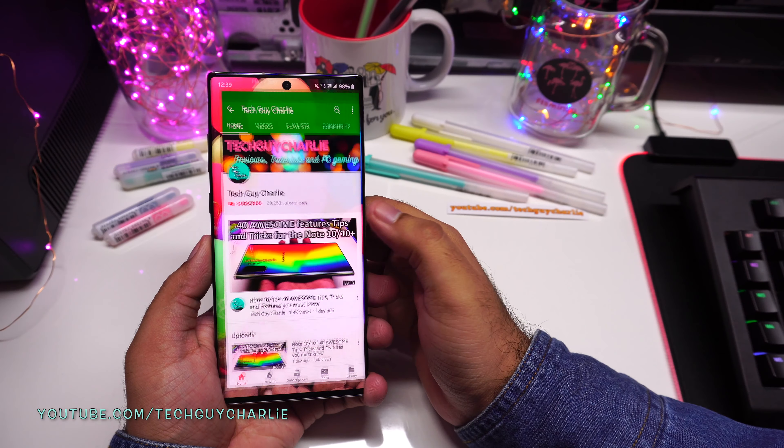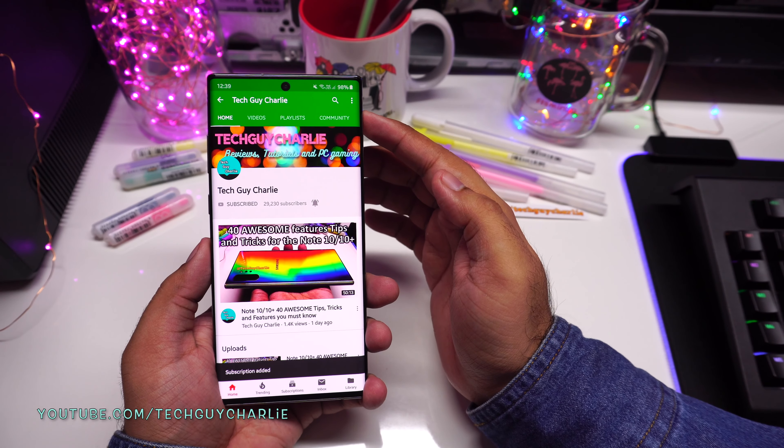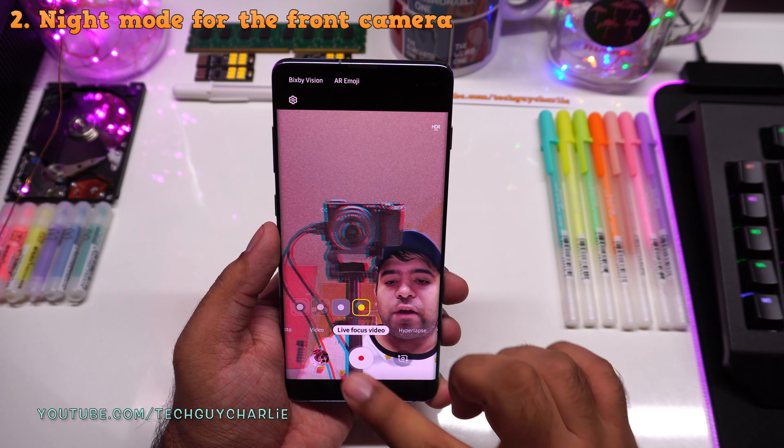This is the big circle effect. The color point effect makes the background black and white while your face and body are in color — quite a nice effect. And finally we have the glitch effect. Thumbs up to Samsung for adding all of these features from the Note 10. That was a quick demonstration of live focus video or video bokeh on the S10 Plus.